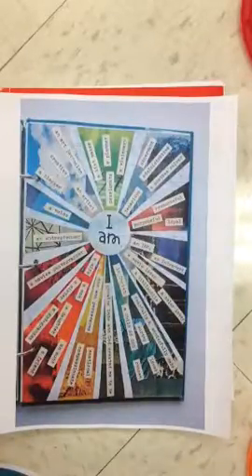Alrighty everyone, the last sketchbook cover idea I have for you is called a collage. A collage is when you take different pictures or different pieces of paper and you glue them all together to make one big picture.